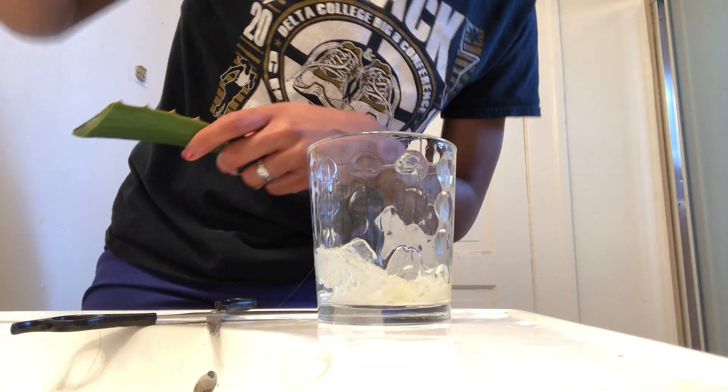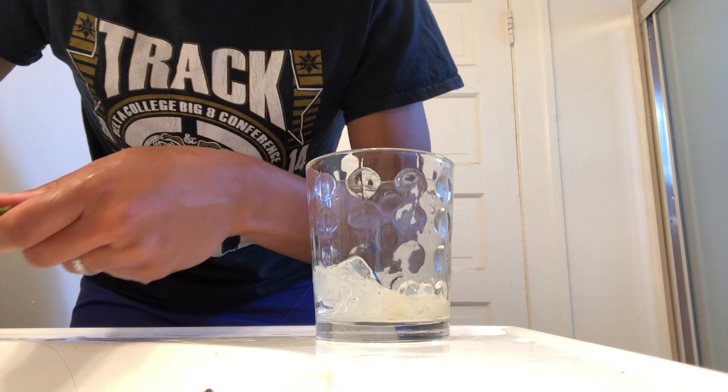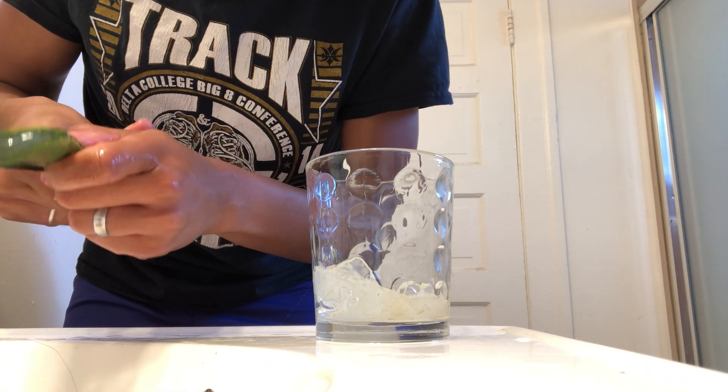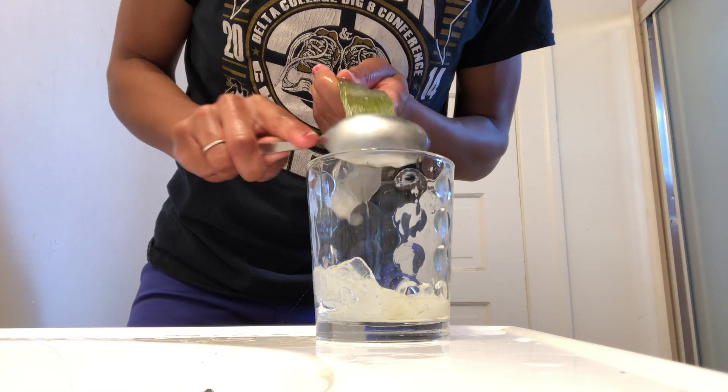I'm going to cut this other one that I have. I'm going to finish washing my hands. Okay, before I lost you guys — that was a crazy loss. Cut the sides off.